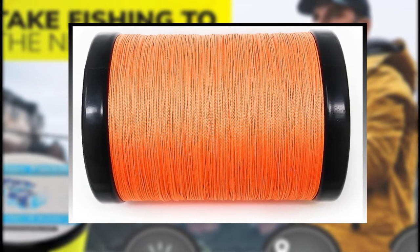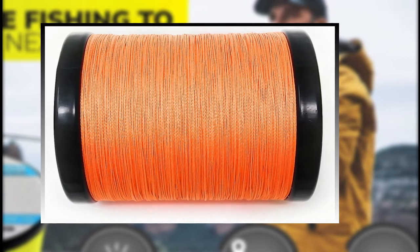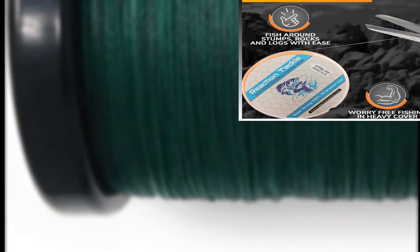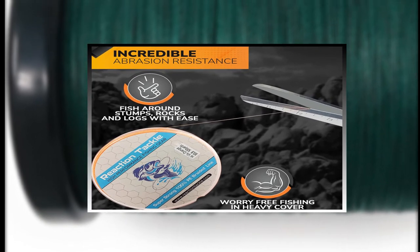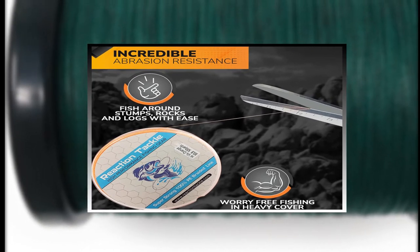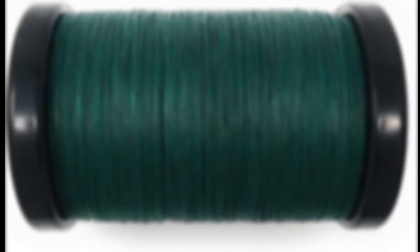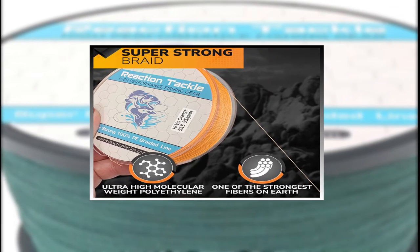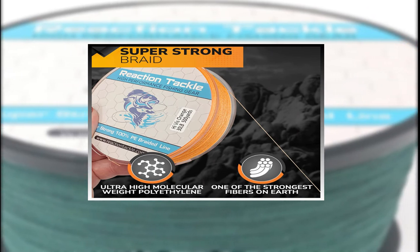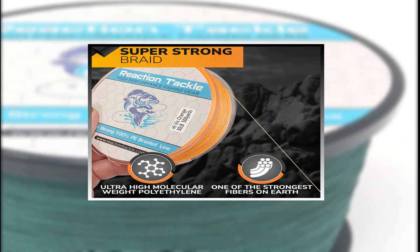Reaction Tackle Braided Fishing Line is made of 100% UHMWPE, the strongest fiber in the world. It is manufactured to the highest quality standards resulting in extreme strength, almost zero stretch, and high quality fishing. This width does not compromise its strength and durability. The Reaction Tackle Braided Fishing Line is very strong and helps you catch more fish. For this kind of high quality, fishing line is one of the greatest values — Reaction Tackle Braided Fishing Line stands out because it has superior quality compared to other fishing line brands.